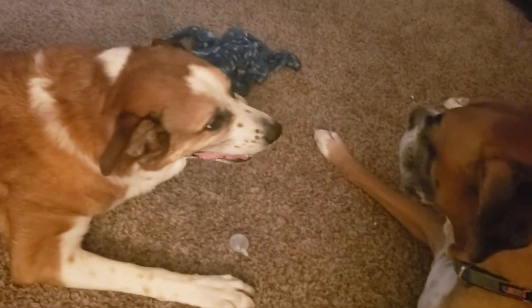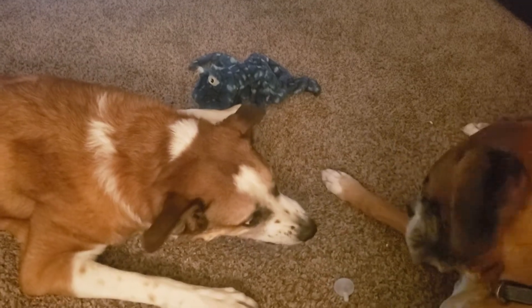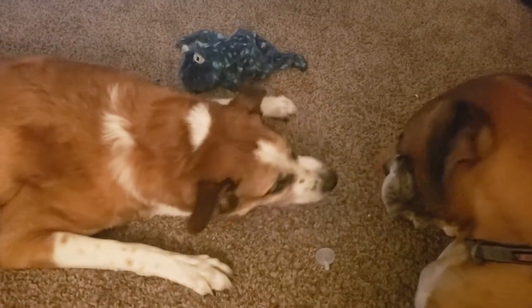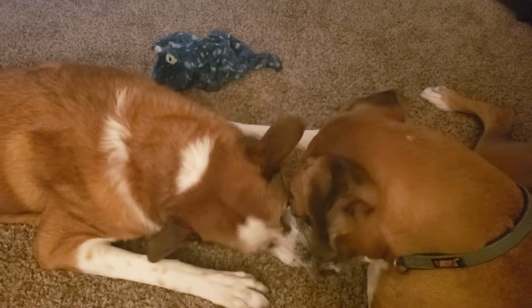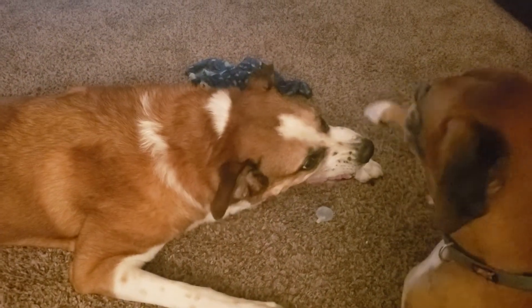Use Gotham Steel in the oven up to 500 degrees. We want all of America to try this new pan, so here's an insightful video from Gotham Steel.